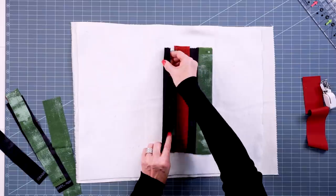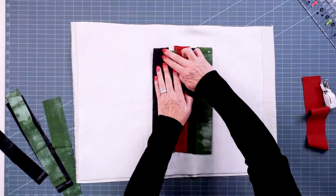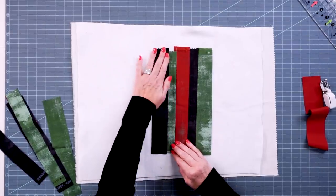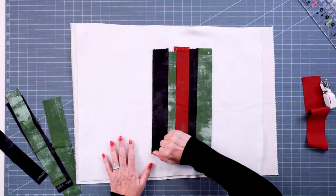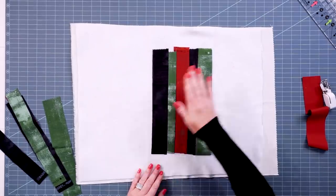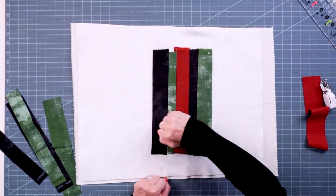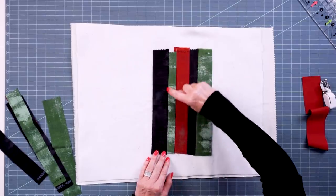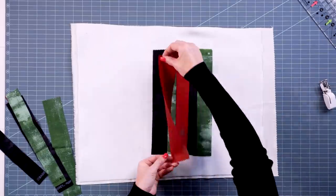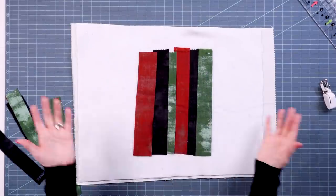After sewing your seam, you're ready to press the strip out. I always finger press first — push that strip or rectangle out, then take your iron and lay it lightly on top to flatten the seam. You don't want to press too hard on the batting, as that can sometimes damage it, and pressing too aggressively can create little creases in the seam, which we don't want. Then you're ready to keep going — lay the next strip on, sew it on, and stitch-and-flip your way to finish the project.